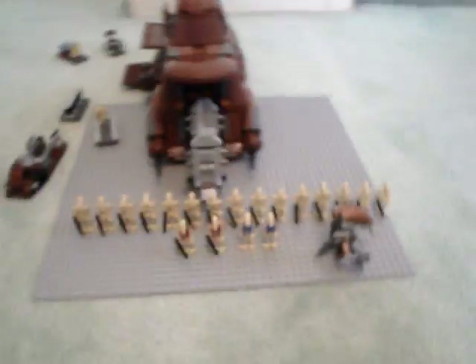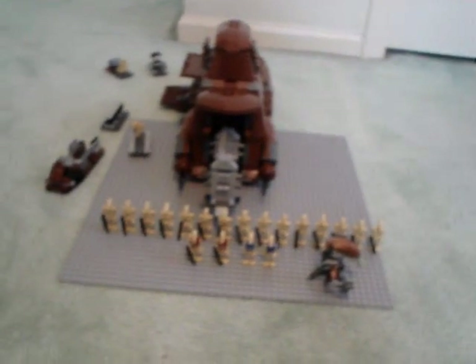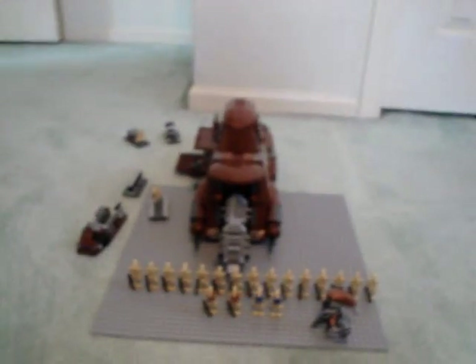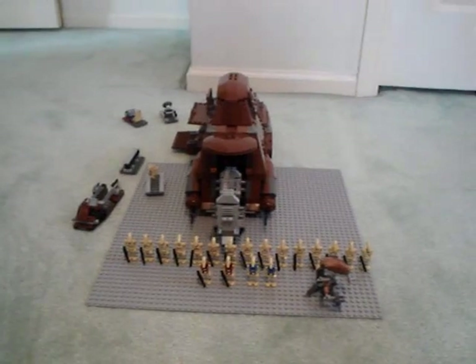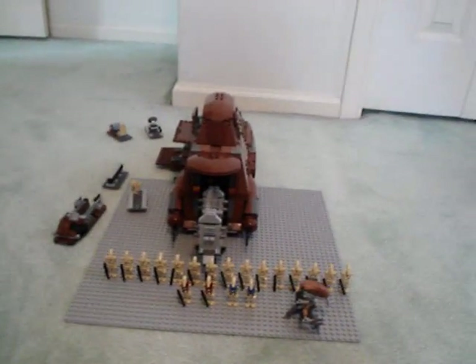This set costs $100 US. Lego doesn't make it anymore — it came out back in 2007 and has been recently discontinued, so you can't find it on lego.com anymore. I would advise you, if you want this set, to find it on eBay or something.